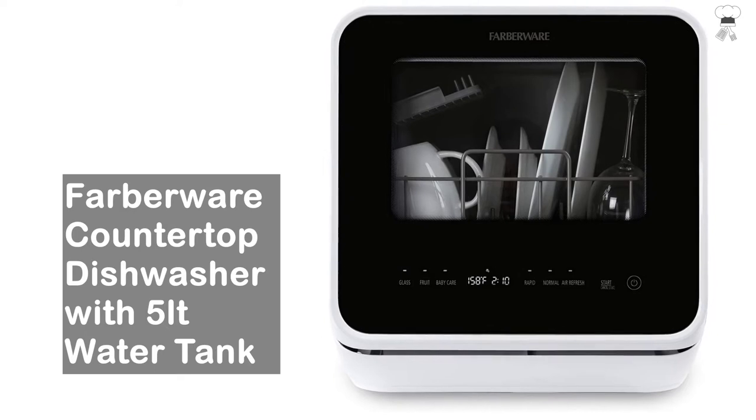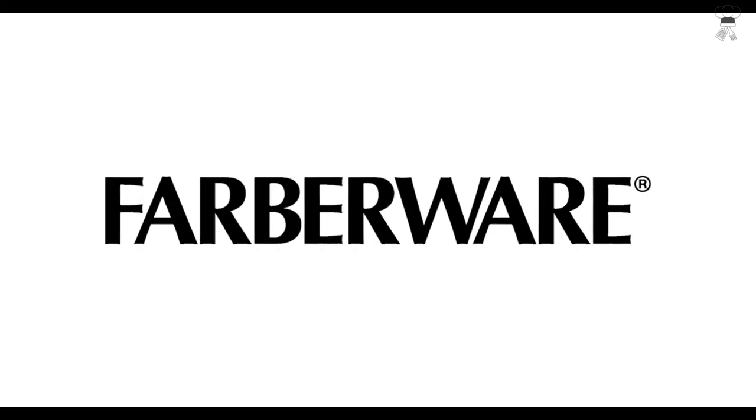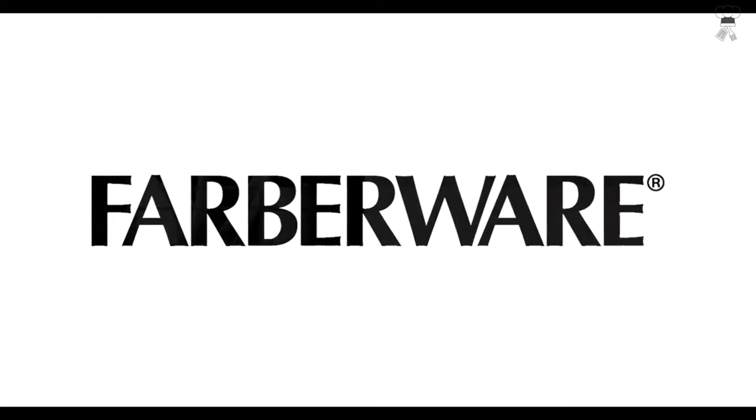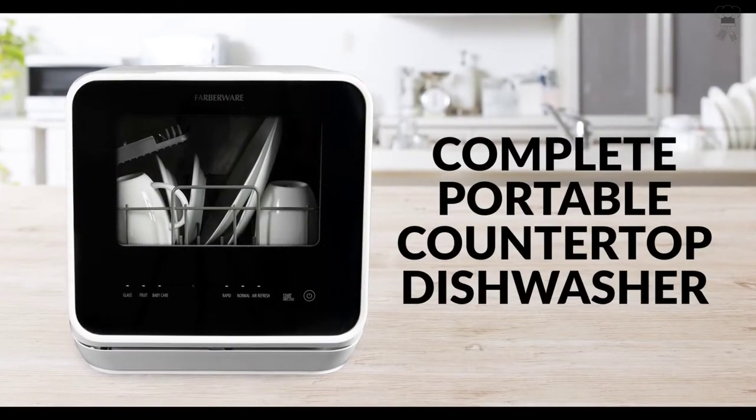Farberware Countertop Dishwasher. All dishwashers are factory tested to ensure proper operation. As a result, it is normal for small amounts of residual water to be found in the unit.